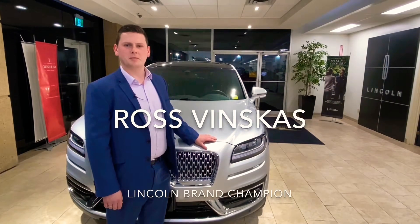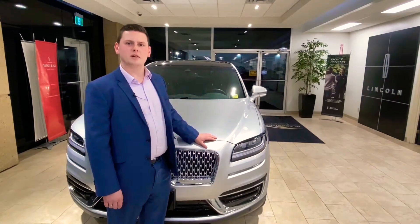Hi, my name is Ross Vinskis, Lincoln brand champion at Blackstock Lincoln, and today I'm going to give you a quick tip for winter driving.